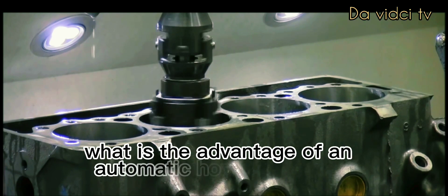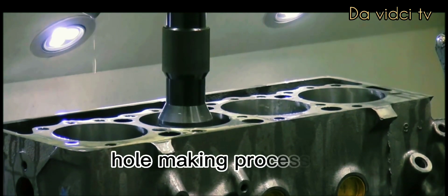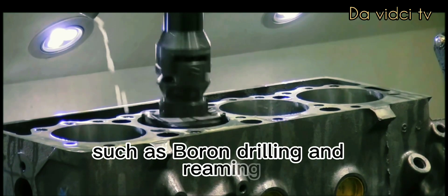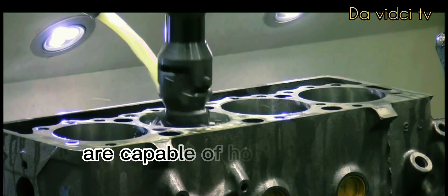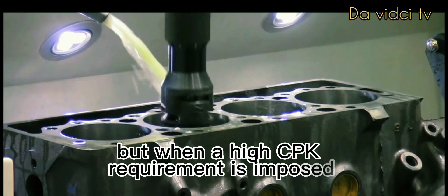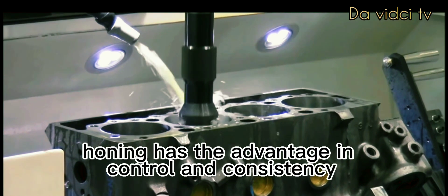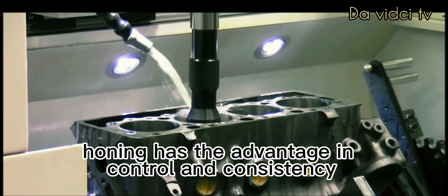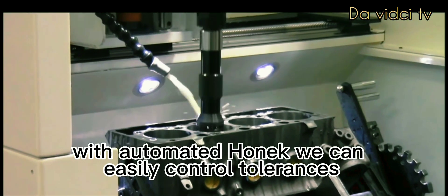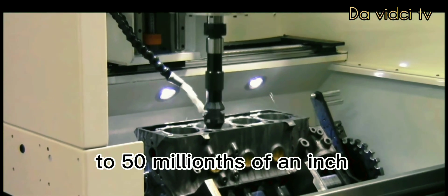What is the advantage of an automatic honing machine? Hole-making processes such as boring, drilling, and reaming are capable of holding good tolerances, but when a high CPK requirement is imposed, honing has the advantage in control and consistency. With automated honing, we can easily control tolerances to 50 millionths of an inch.